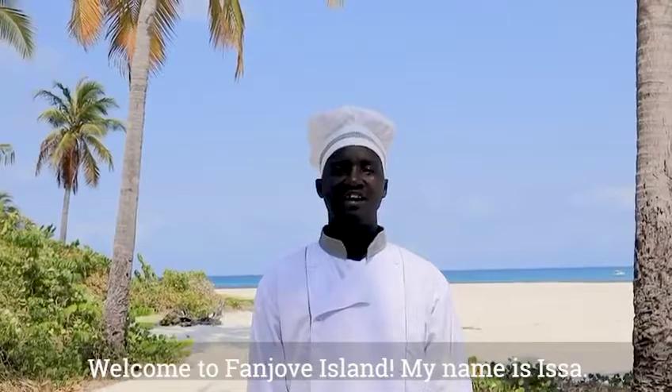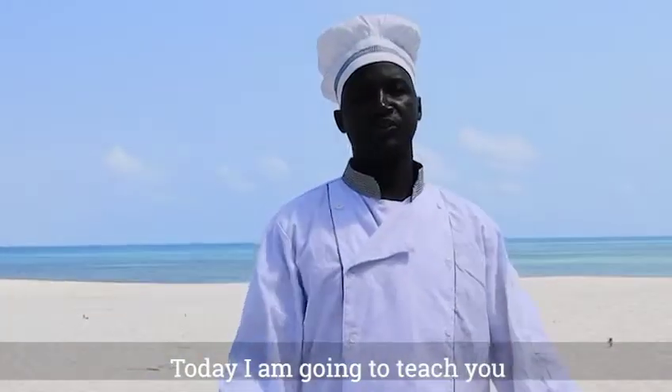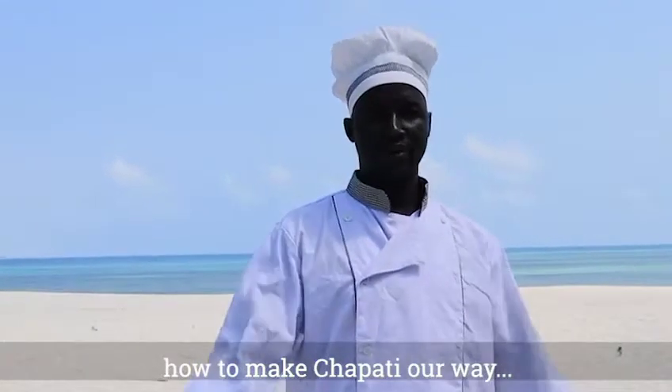Welcome to Banjovi Island. My name is Chef Wisa. Today I'm going to teach you how to make a chapati our way.